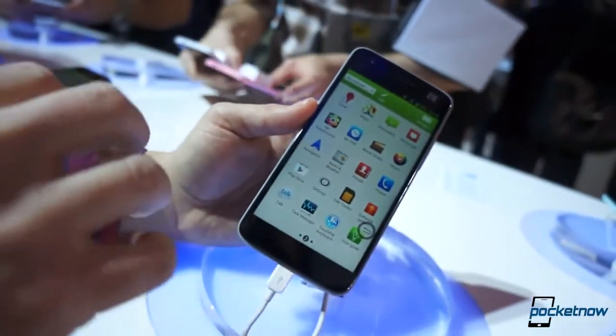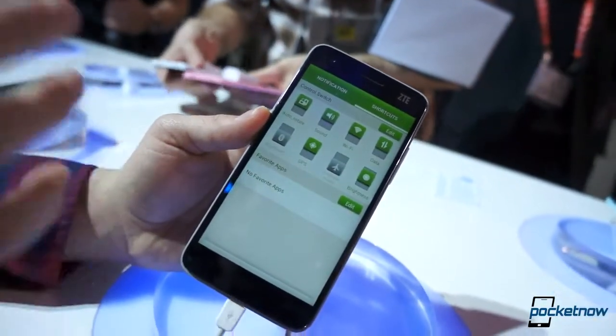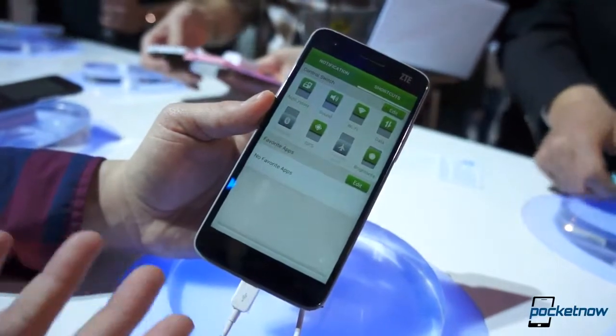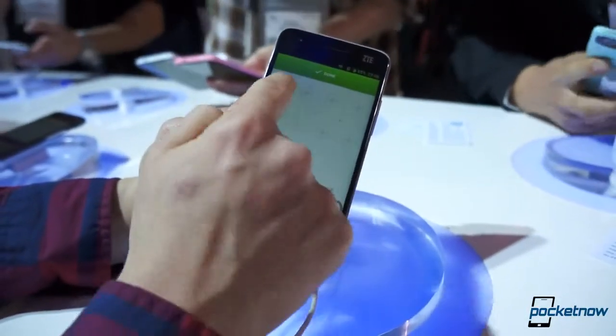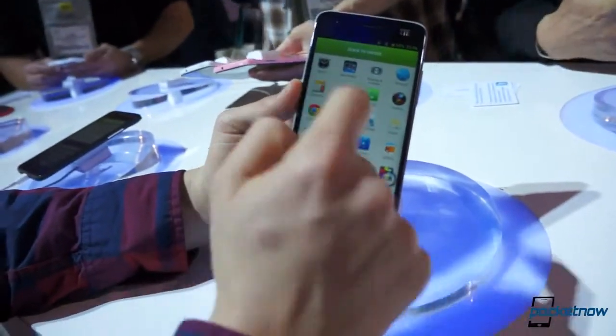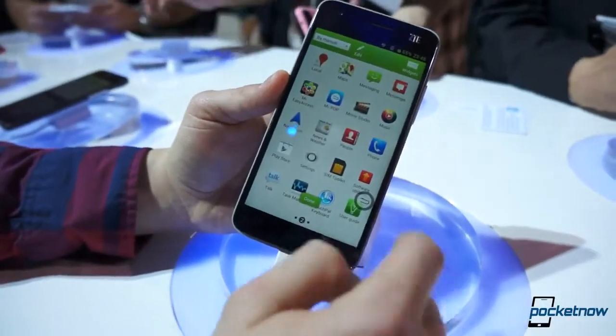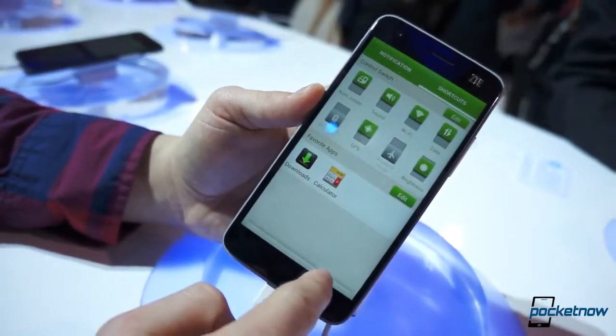We've got an interface that kind of reminds us of MIUI a little bit. We bring down the notification shade, go to shortcuts — we've got these large toggles, which are very nice if you like the look, though they're not very space-conscious. You can press Edit to add some of your favorite apps — just a little bit of UI customization. Click Done, and you've got some favorite apps added, which is pretty cool.